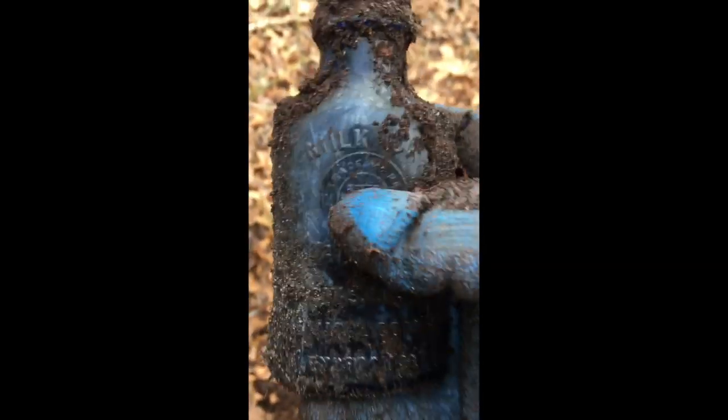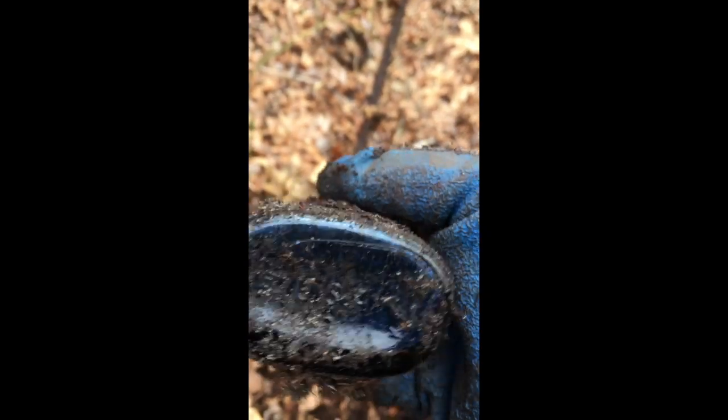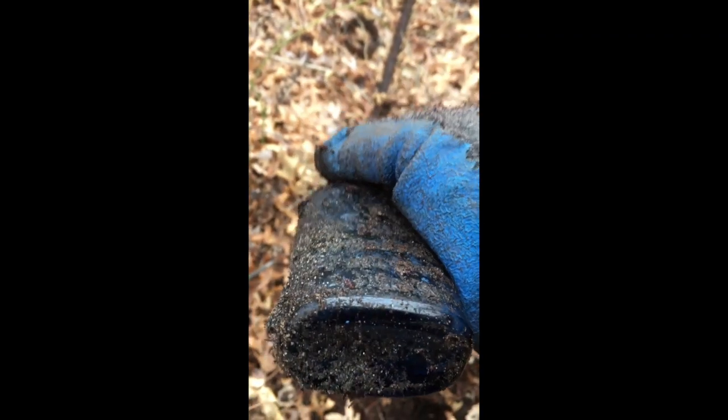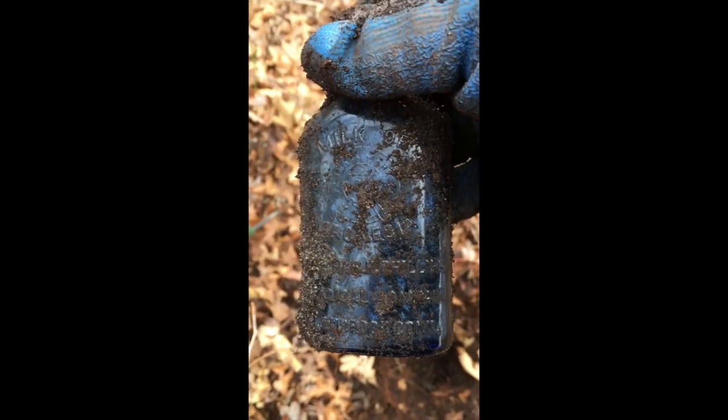Literally right next to where I pulled out that condiment jar, I see another bottle down here. It looks like a milk of magnesia - looks cobalt. There it is - yep, milk of magnesia all day long, and not too old a one either. But I know who likes these and I'm going to bring it home. Extremely common but the color is awesome, and you can usually get a few bucks for them at auction.